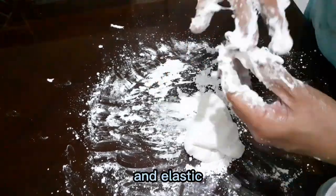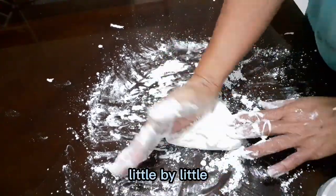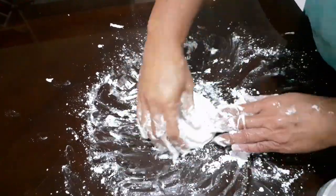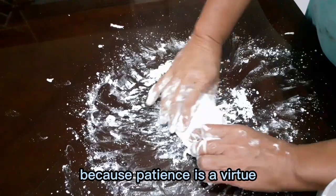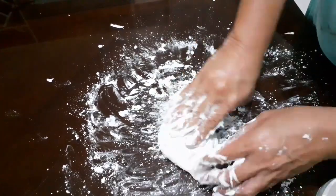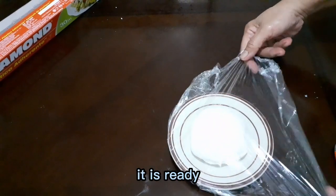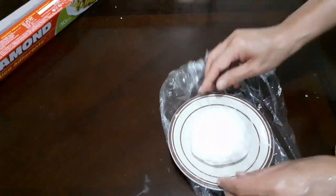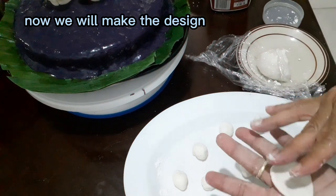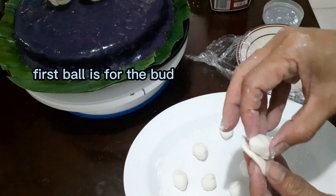We need to have a consistency which is soft, stretchy, pliable, and elastic. You can also add a little more sugar if it's still wet and soft. Just be patient because patience is a virtue. Now our fondant is ready — wrap it with plastic to retain the moisture.